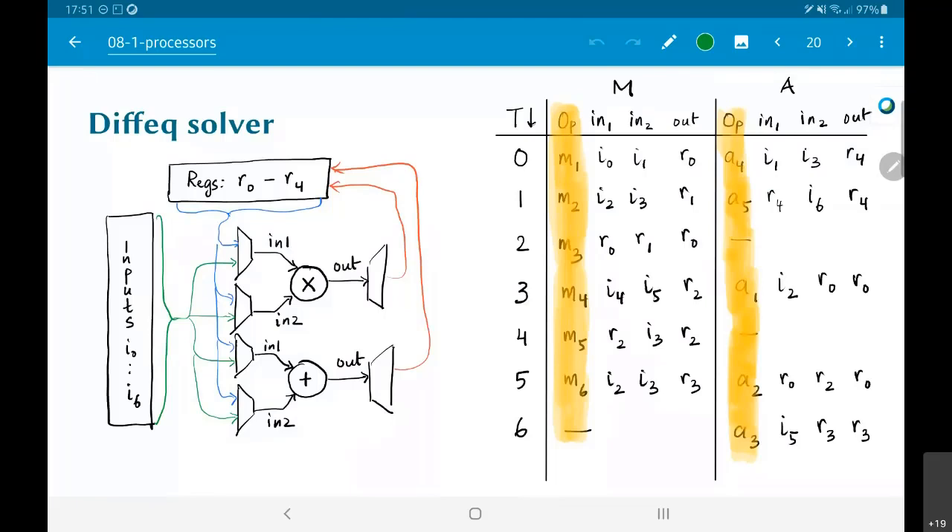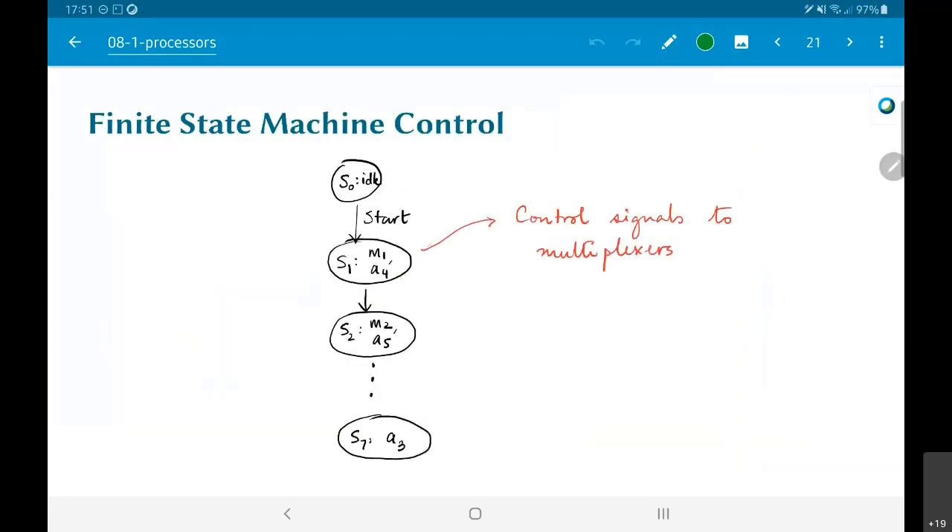There are a few more subtleties here. For example, can I update more than one register at the same time? What happens if both my adder and multiplier are trying to update the same register at the same time? Obviously I need to make sure such a thing cannot happen. Given the schedule I have, luckily nothing of that sort is going to happen, but in practice you also need to make sure two hardware units are not trying to update the same register simultaneously.